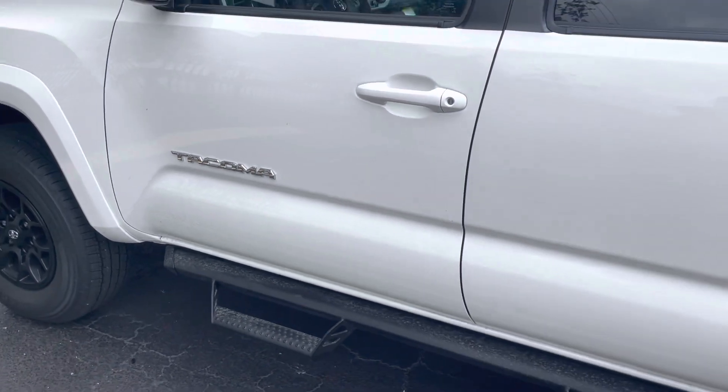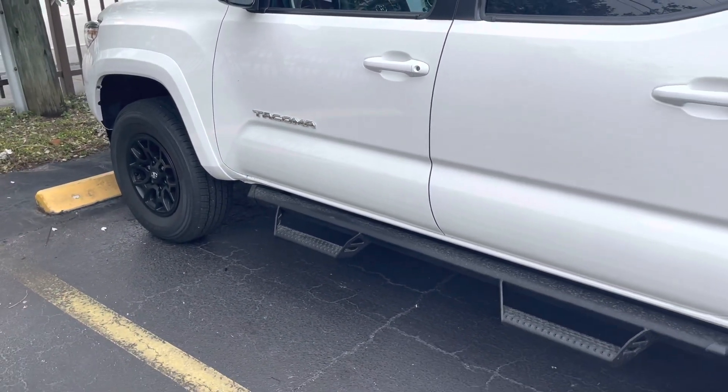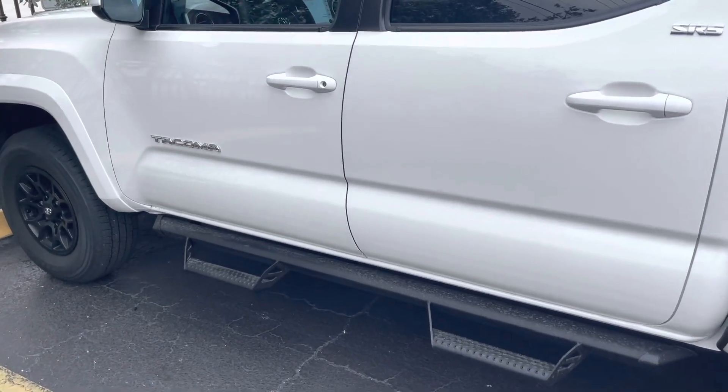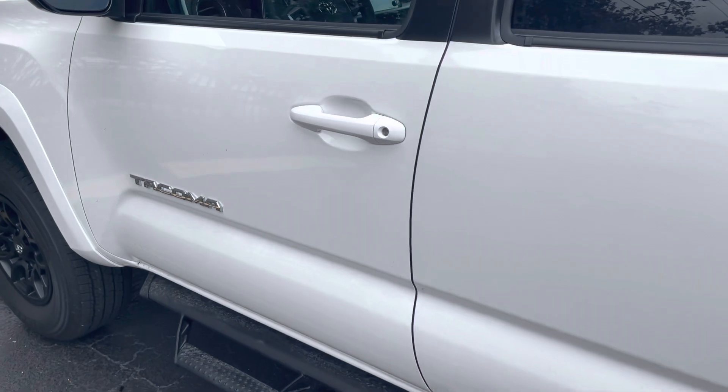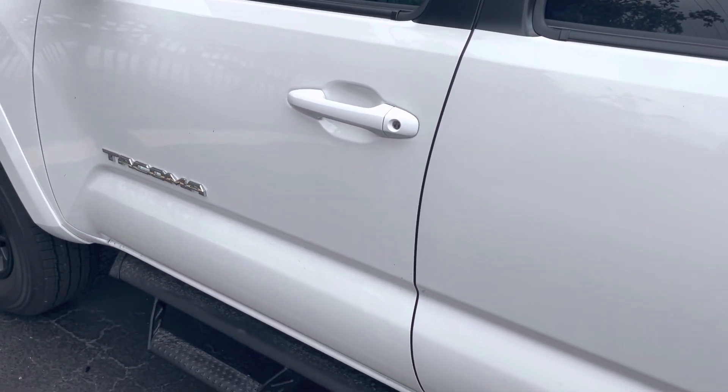This alarm system was installed in this Toyota Tacoma by Auto Alarm Specialist. Our number is 305-298-4814, that's 305-298-4814, and yes, we do have free mobile service. Thank you for watching this video.